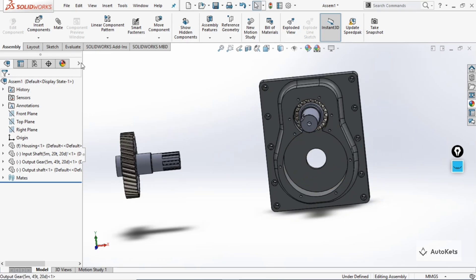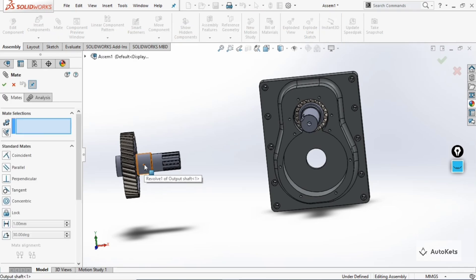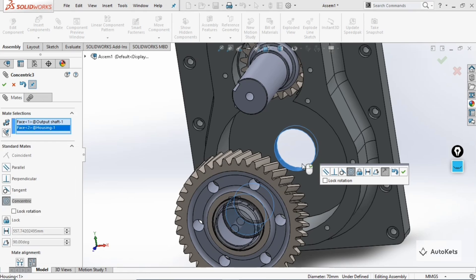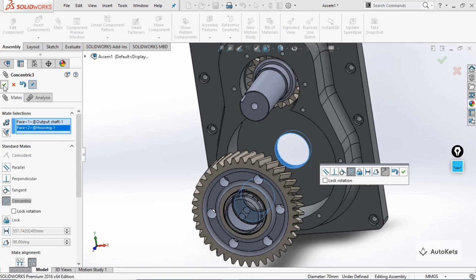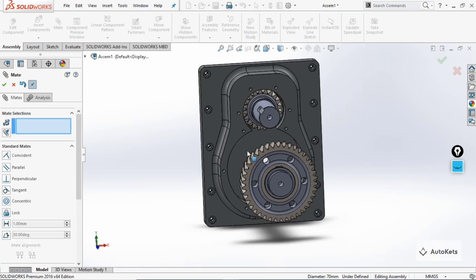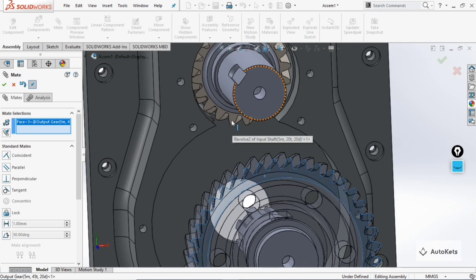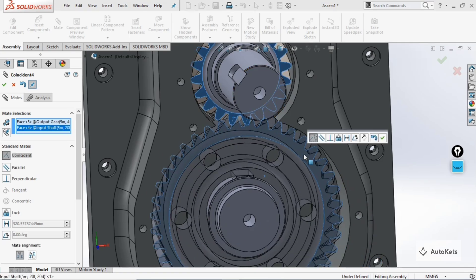Go to 'Mate' again. Select this face and this face to align them. Then, to keep the gear in the correct alignment, select the outer face of this gear and the corresponding face of the other gear — you can see they are now aligned.